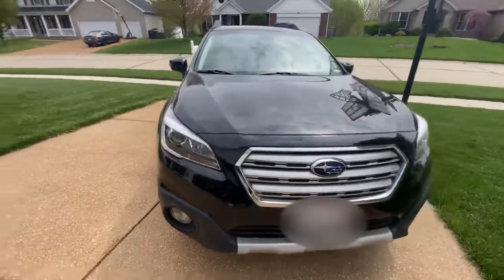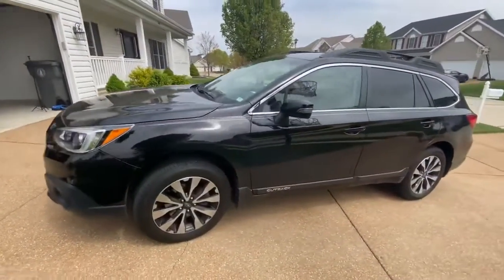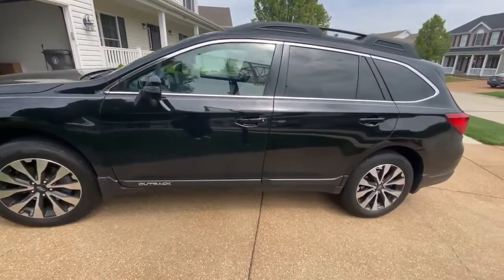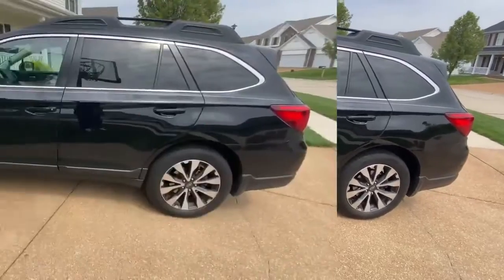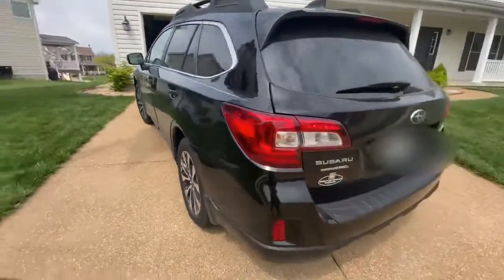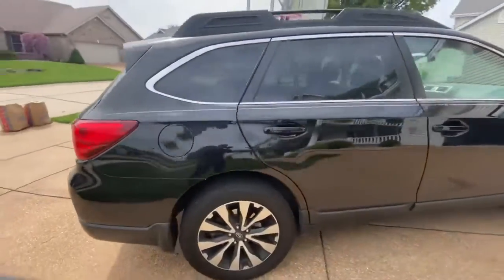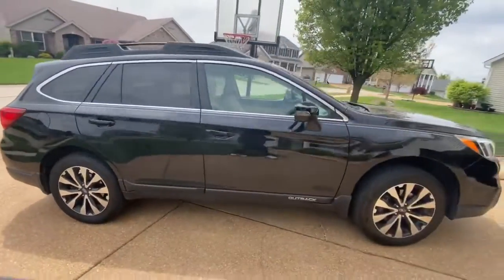Today we have a 2017 Subaru Outback. This car has a towing capacity of 2,700 pounds and overall dimensions of 190 inches in length by 72 inches in width and 66 inches in height. It gets an overall gas mileage of 25 in the city and 32 on the highway, which is remarkable for a little car.